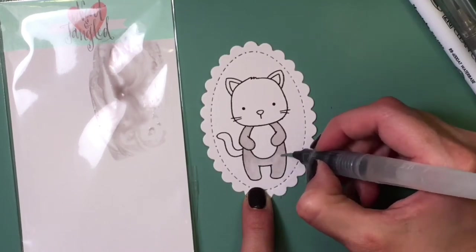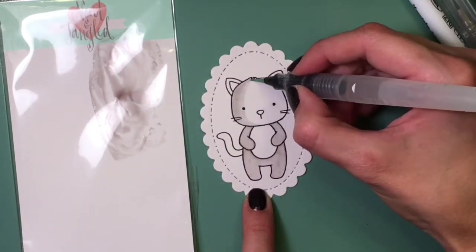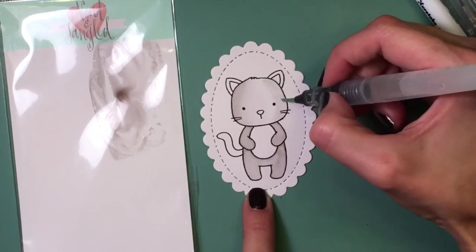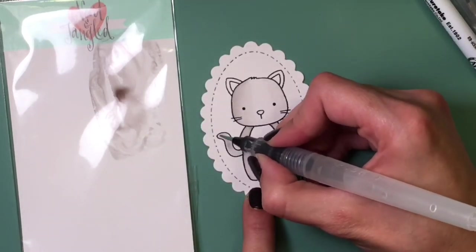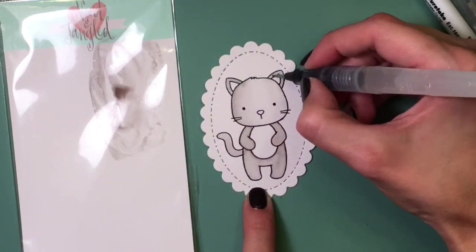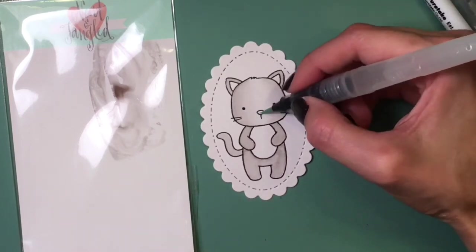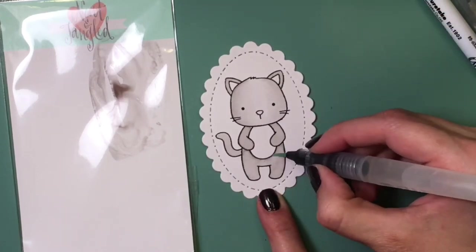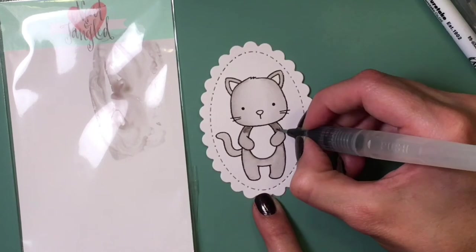I'm not doing very much shading at all — I'm trying to keep this card quite simple so anybody can replicate it. I'm going a little darker on the sides of Kitty's face to create shadow and lighter in the middle. If you start on the outside and work your way in you can get it lighter and lighter. You can go over as many times as you want to create darker shadows, or even take the marker itself and put it in the shadowed areas. If you want to lighten up an area, just take your brush with clean water and pick up some of that color.